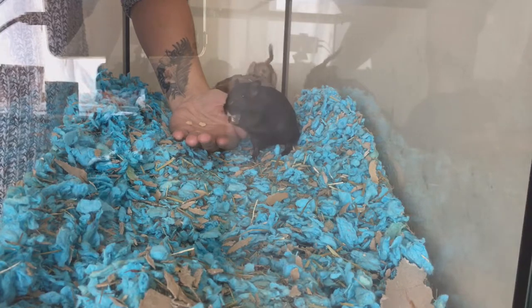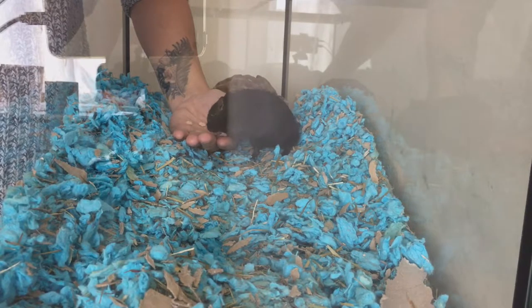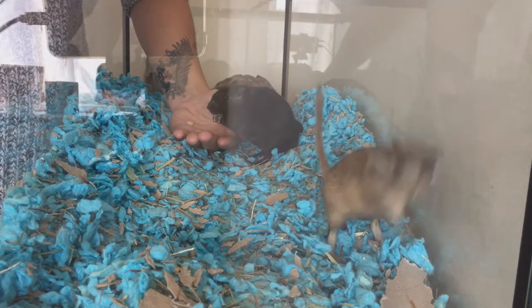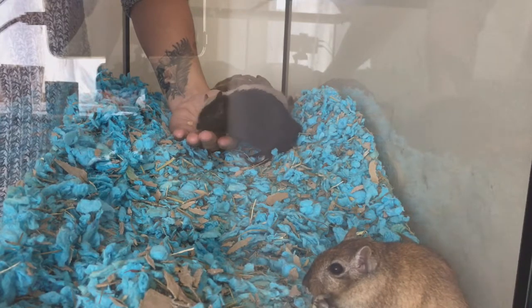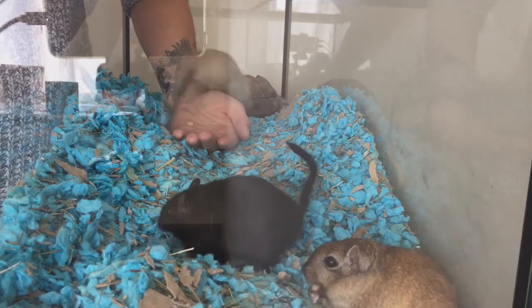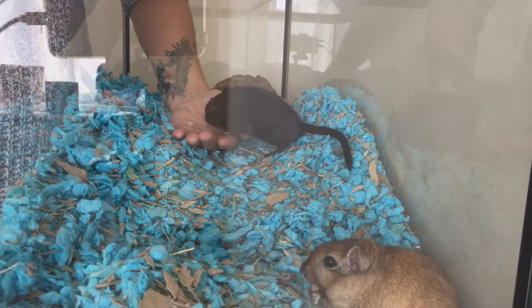They will take the treat off my hand. Now Oscar is the shyest of the bunch, although he may get a little bit more confident today because I've got lots of treats with me. And the more I do this, the less frightened he's going to be of me. And this is hand taming, guys — this is where it starts. So before you even think about getting them out of the enclosure, this is how you introduce them to being okay with you, with your hand in their enclosure and with them coming onto your hand.